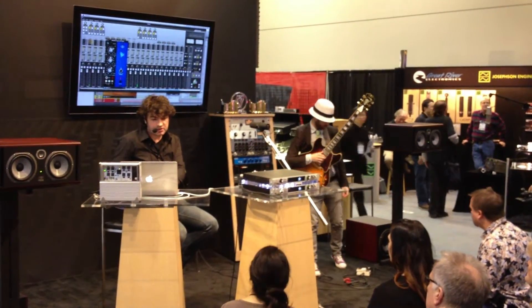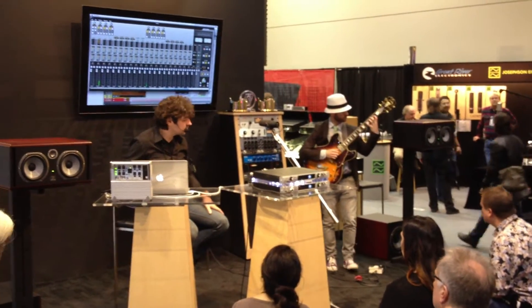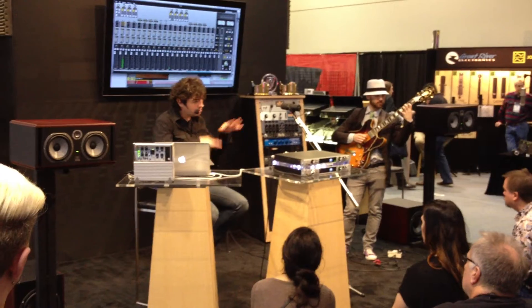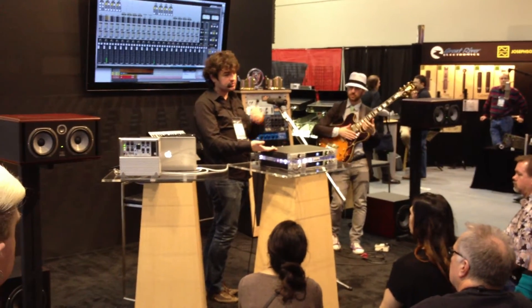As a reminder, we started here, play, and we added up here, all with the box. So these plugins let you turn the Apollo into a guitar recording system, essentially.